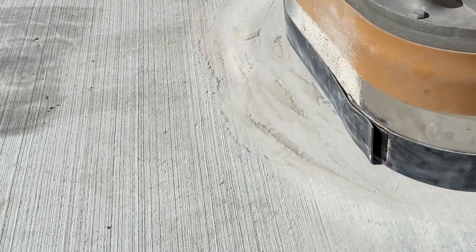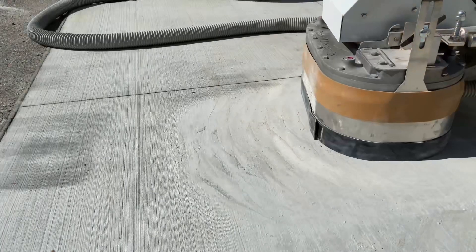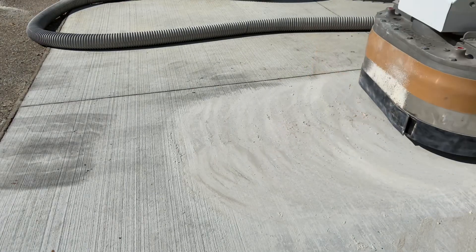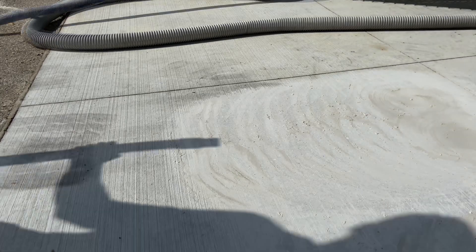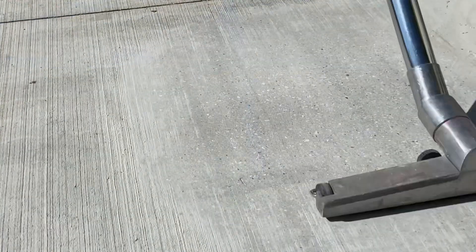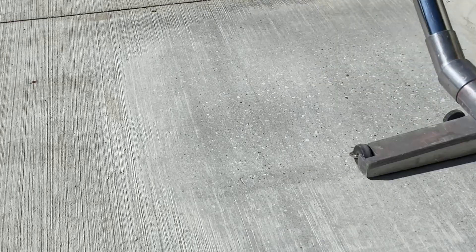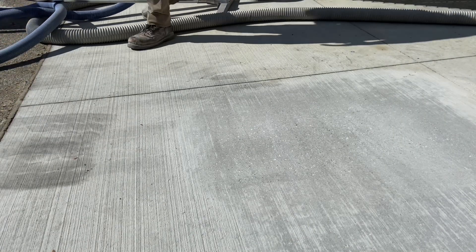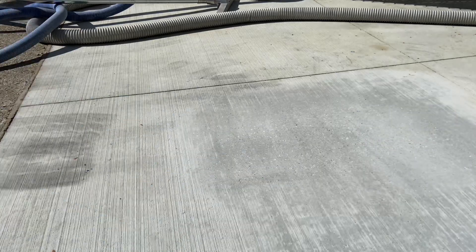The results appear to be better by how much more dust is made. Once clean, it's apparent the better choice is the 30 grit diamond. And that's about it — broom finish removal by rotary grinder and 30 grit diamond.